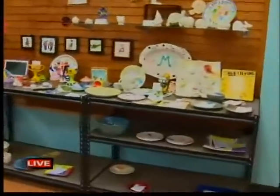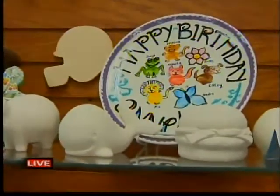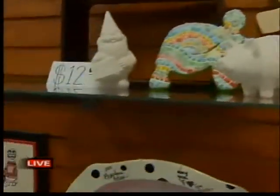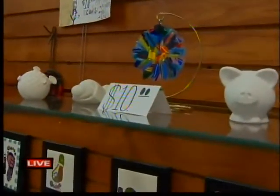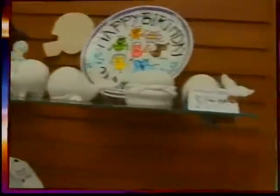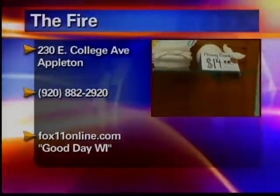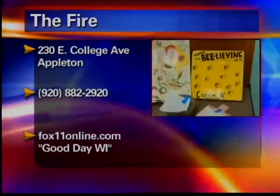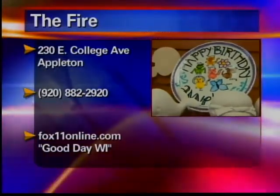They also do parties here. What types of parties? We do birthday parties, corporate events, and bridal showers. These are some of the things you can make for the kids' parties. We have different increments — parents can choose from a $10, $12, or $14 item, or higher or lower. With the parties, the kids get a plate with their fingerprints on it, and we paint it up and make it really pretty for them.